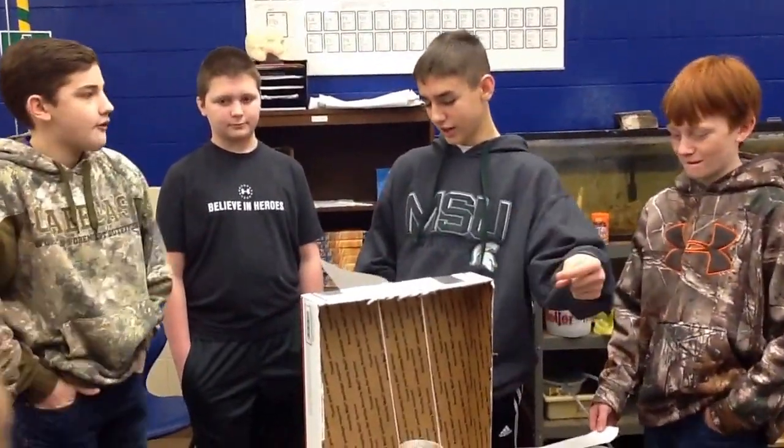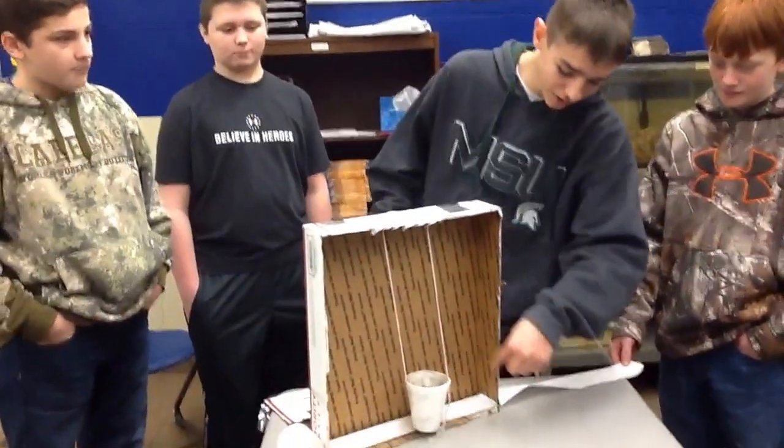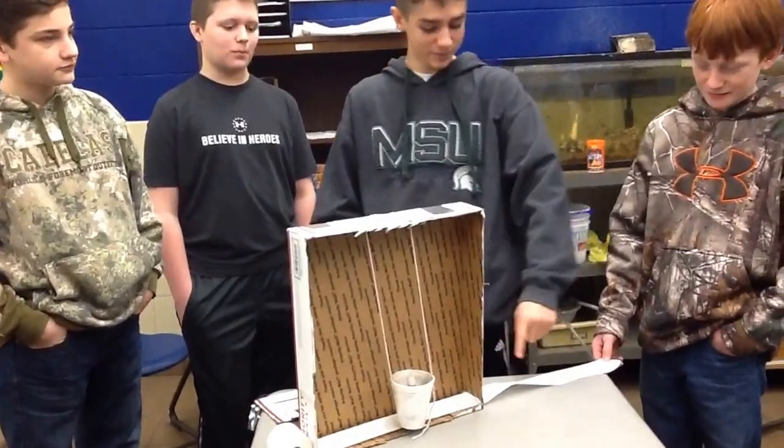In the box there's a cup hanging from a string. And then when the basketball bounces, the marker will draw on the paper here.